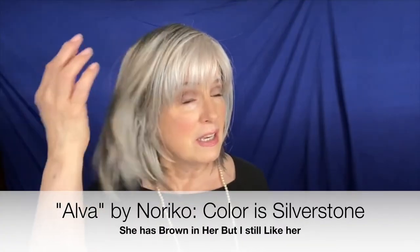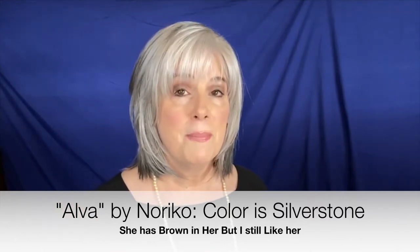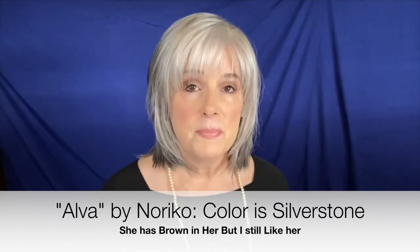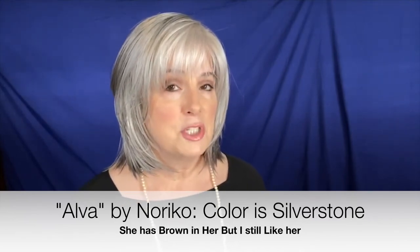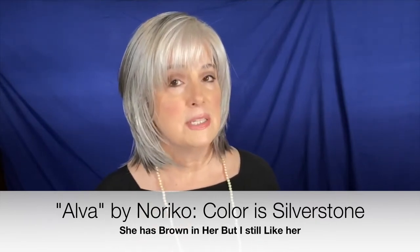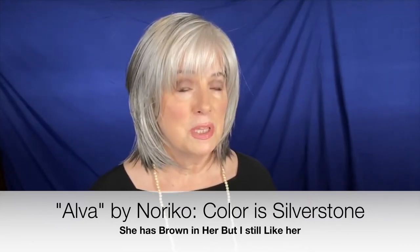I do like the cut of this wig — actually I love the cut of this wig, and it's been reviewed by many, many wig reviewers. It's very popular. You may not even be able to find the color that you love, so please don't think I'm saying not to buy it. I'm just saying, if you love a lot of white in your wigs and that attracts you to Silverstone, you might be somewhat disappointed with this.